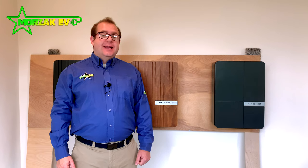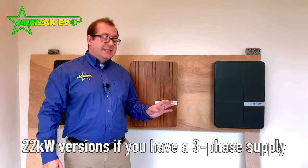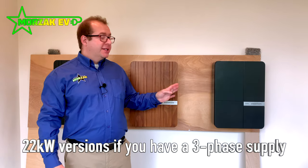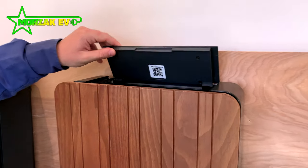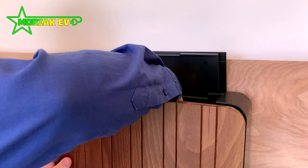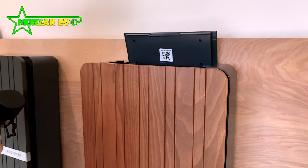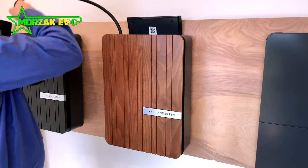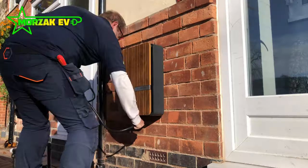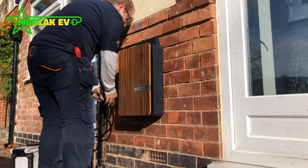The Anderson A2 comes in 7kW and 22kW options. It's a tethered only unit, which means the cable comes with the charge point. The 7kW unit is available in 5.5m and 8.5m cable lengths. The 22kW unit is available in 6.5m cable, and the tethered cable is compatible with all electric vehicles and hybrids with a Type 2 vehicle charging point.